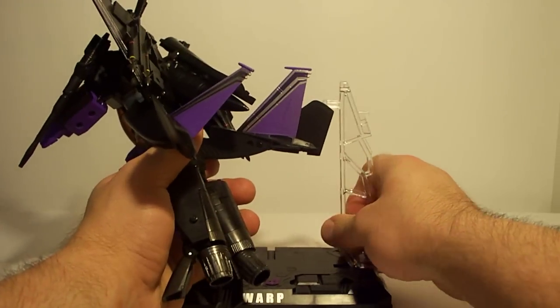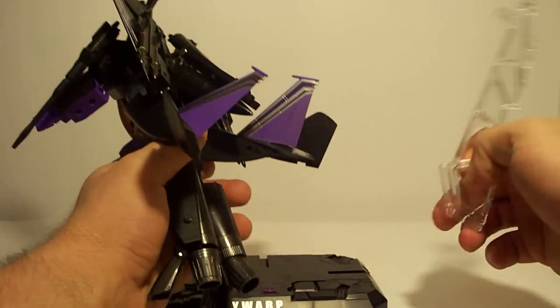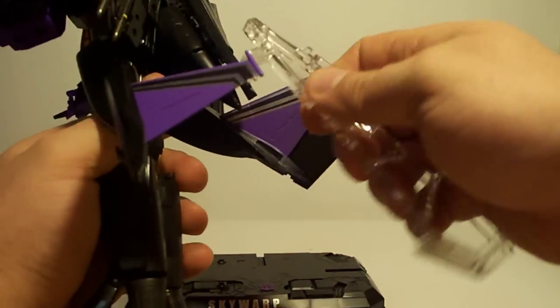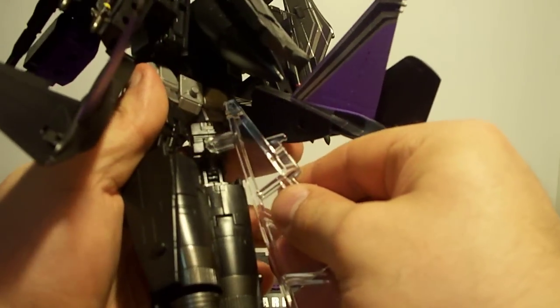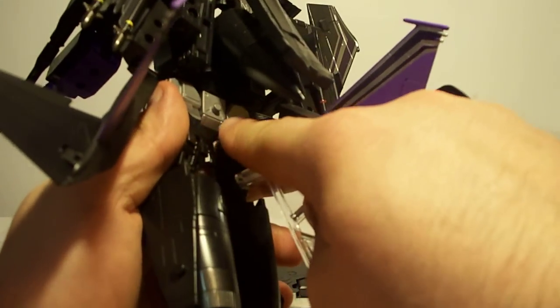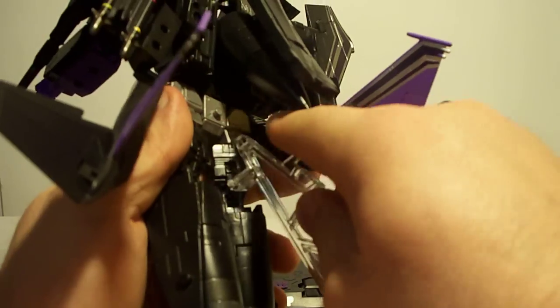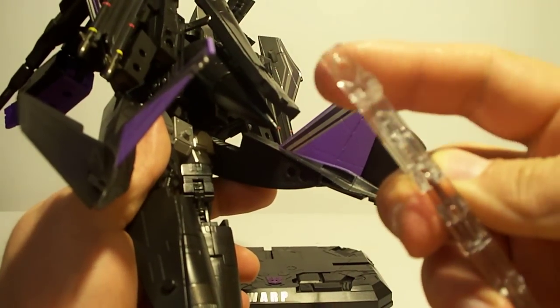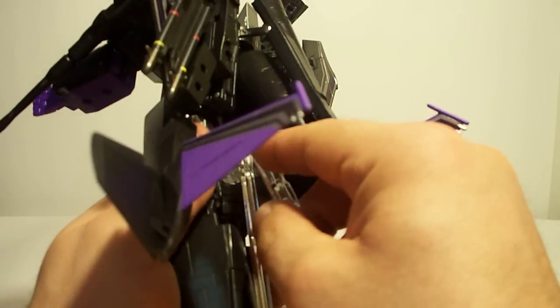Let's go ahead and take this off. All right. You can take this right here — there's a little plug right here by my finger and it'll plug right into that little hole and slide right on there.